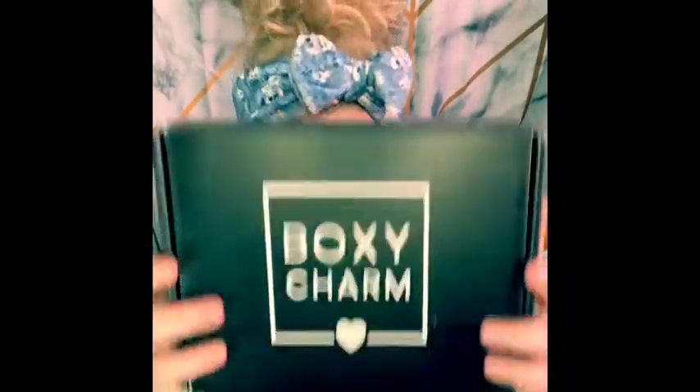Welcome back to my channel! Today we're unboxing my Boxy Charm box. I've already seen some spoilers on social media, and there are some really cool things in here. This is my clean face — no products on, not even mascara. We are 100% hoping for the best, hoping I have maybe two products of some of the things I've seen because I've seen some really good stuff. This box has been sitting on my table for a week, so I'm ready to dive in!